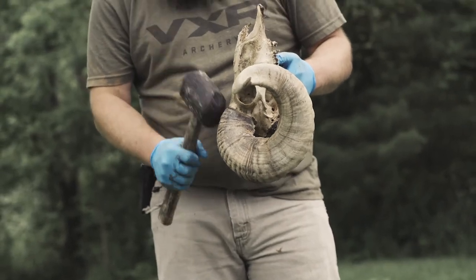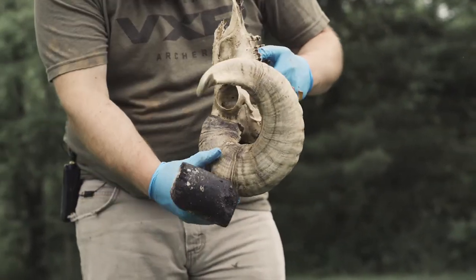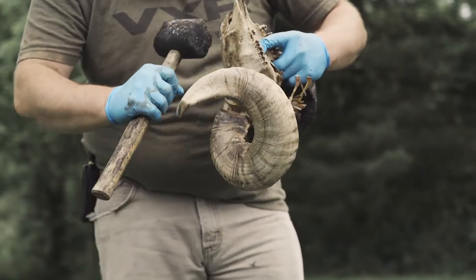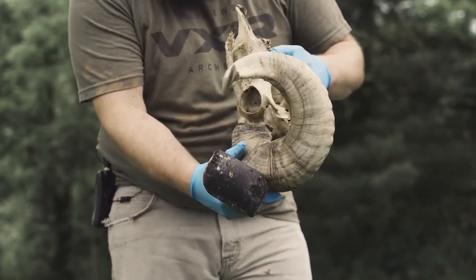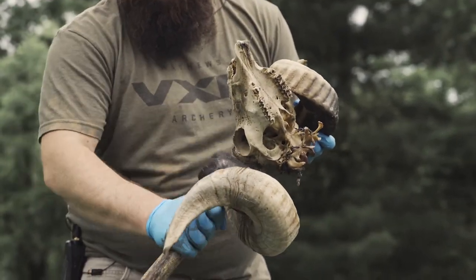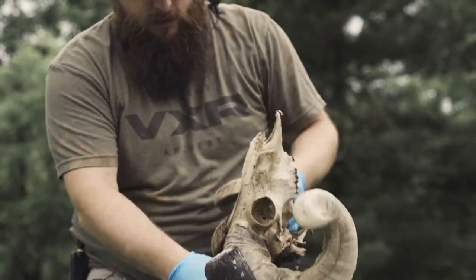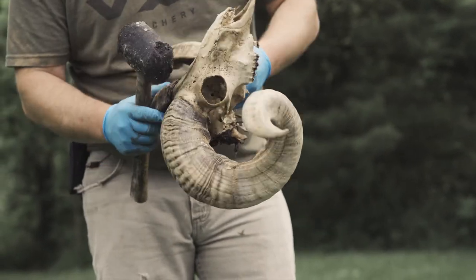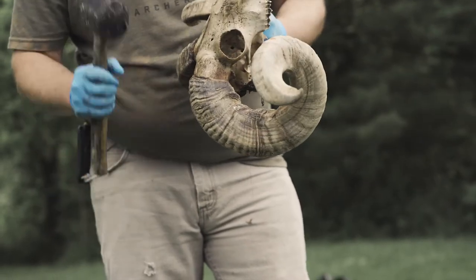These ones should come off pretty easy, but you can hit them here. One thing you always want to do is get it loose — a lot of times you can hit at the base to get it loose, but also you can do this motion and it's going to push while you do it. Sometimes the lower you get it, it's going to pull more too, especially if you hit right here you're going to get some leverage. These should come off pretty easy so I'm just going to hit them right at the base. See that — move that first time, second, third — she's done.